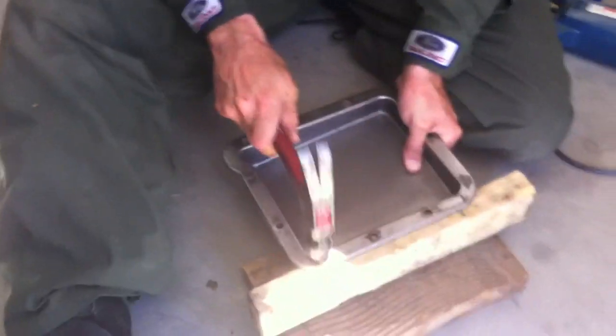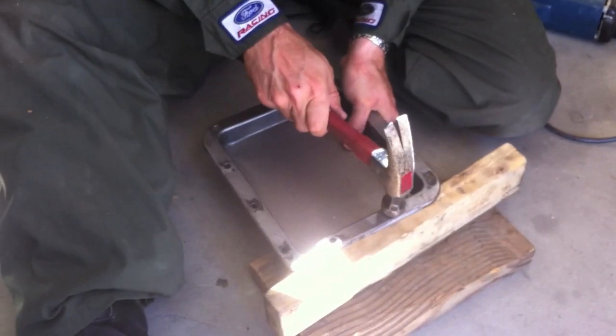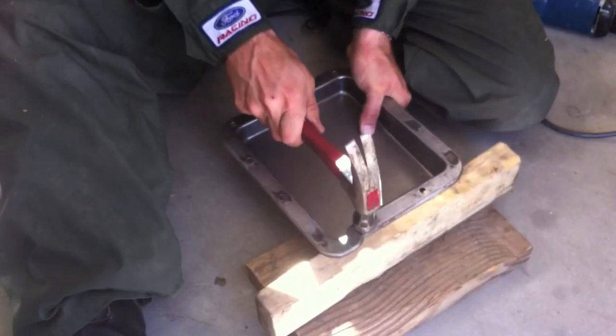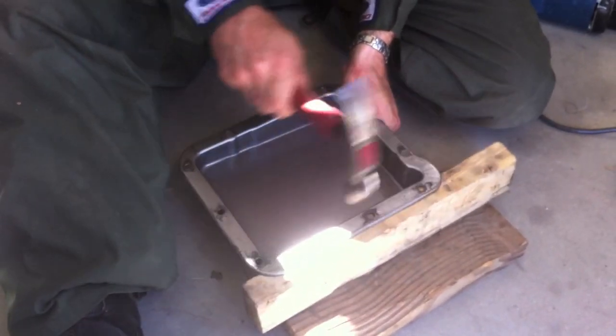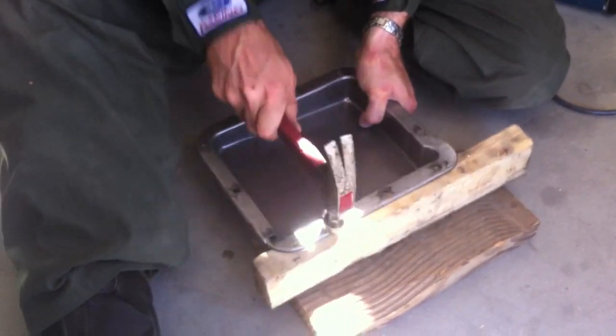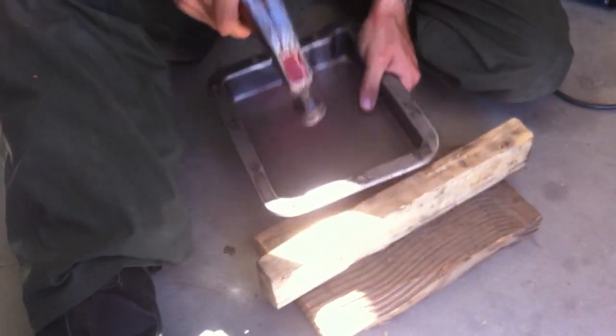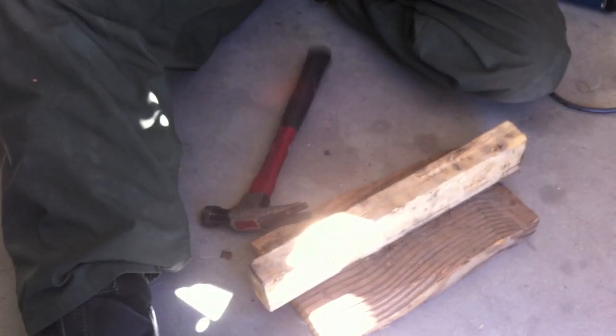I might have forgotten to do that on the 71 and may have to go back and take it out. The metal is pretty thin so it only takes a couple shots, but if you do this you most likely will not have a leak. Carlos is going to be talking in the background of all videos — I've given up trying to stop him.